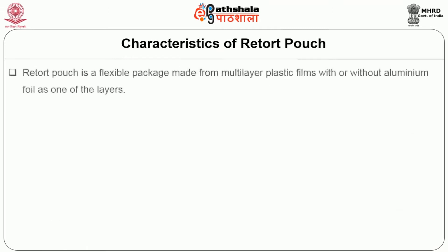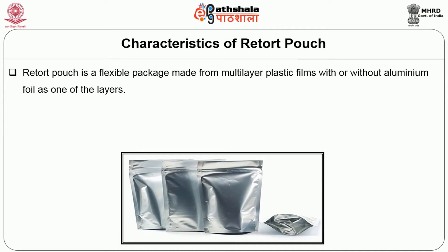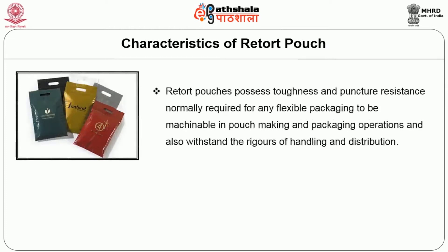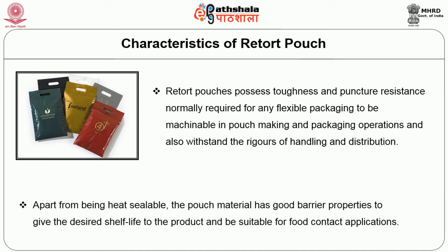Characteristics of retort pouch: A retort pouch is a flexible package made from multi-layer plastic films with or without aluminum foil as one of the layers. Their most important feature is that unlike usual flexible pouches, they are made up of heat-resistant plastics, thus making them suitable for processing in retorts at temperatures of around 121 degrees Celsius normally encountered in thermal sterilization of foods. Retort pouches possess toughness and puncture resistance required for flexible packaging, and also withstand the rigors of handling and distribution. Apart from being heat-sealable, the pouch material has good barrier properties to give the desired shelf life and be suitable for food contact applications.